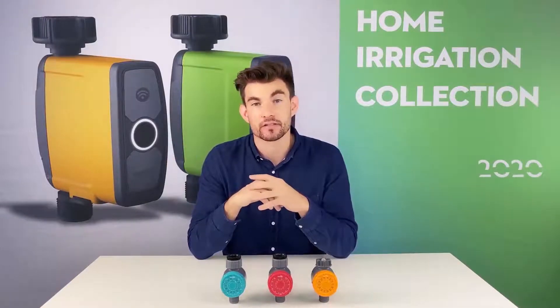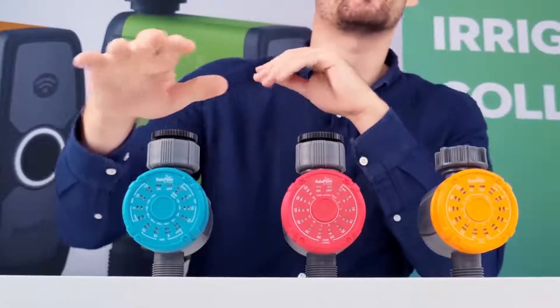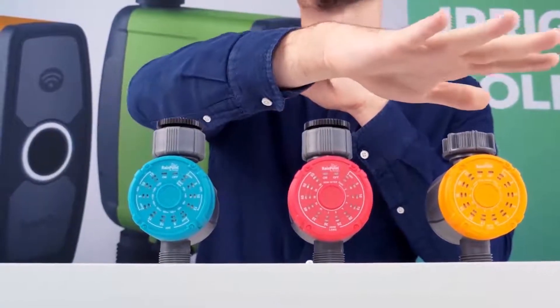Hello everyone, thanks for watching. Today I'm here to introduce Rainpoint's one-click water timer series. This is the 102 series. We have the 102, the 102M, and the 102P.